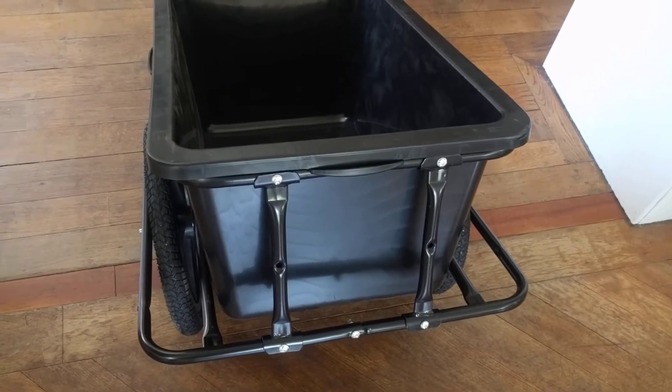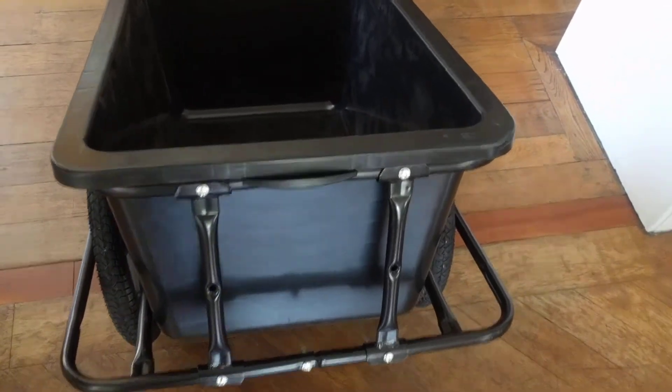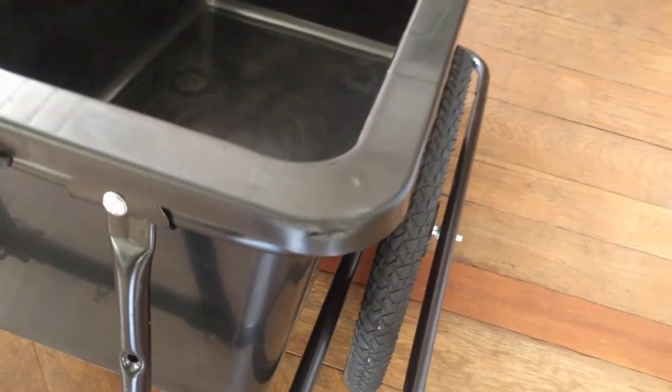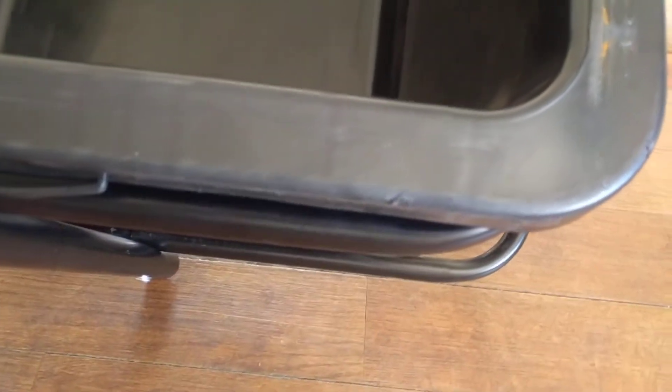The quality is incredibly low. The plastic box is already damaged as I received it — here and here and here.